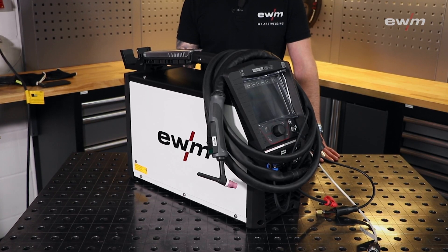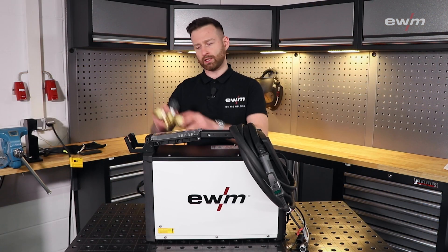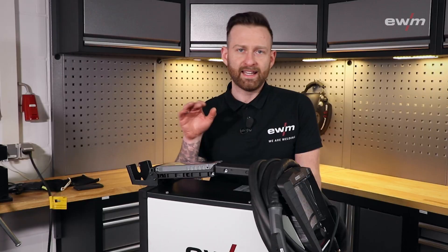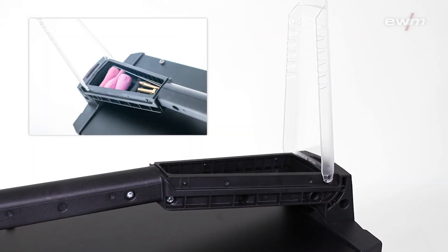To make your machine ready for the trunk of your car, you have a little helper over here — just attach your flow meter, wrap up the cable, attach the torch, and you are ready to go. Inside the handle you can place, for example, some tungsten electrodes or gas lenses.